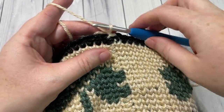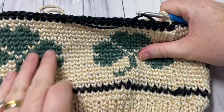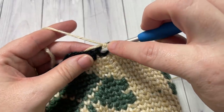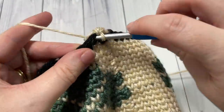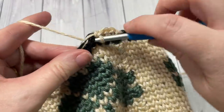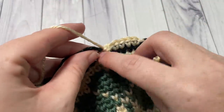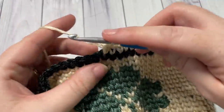Once you have completed working the chart, this is what your work should look like, with different colors possibly. We're now going to work two rounds of knit stitches in color A. You can also go ahead and weave in any ends. Chain one, work a knit stitch in each stitch all the way around, join with a slip stitch into your first stitch, chain one, and repeat. There are no decreases in these two rounds — just two rounds of knit stitches — then meet me back here.